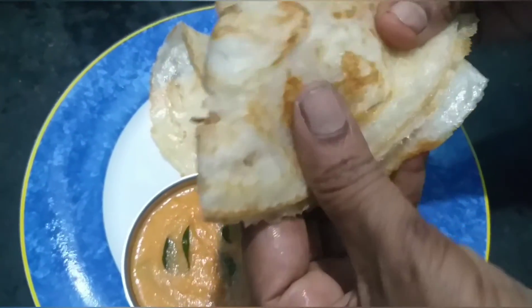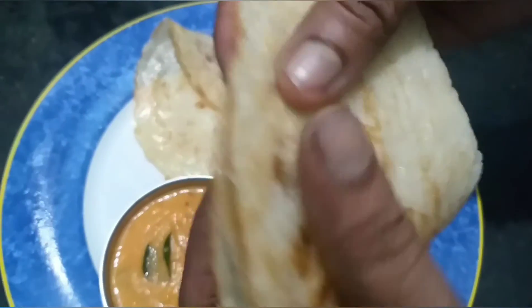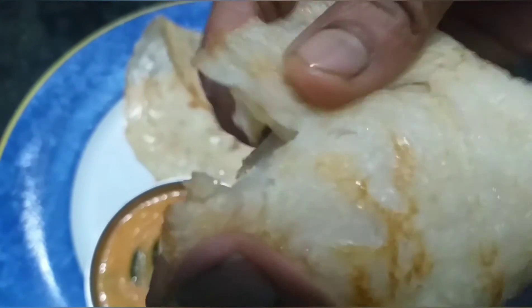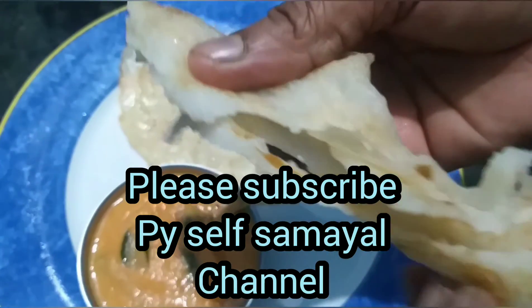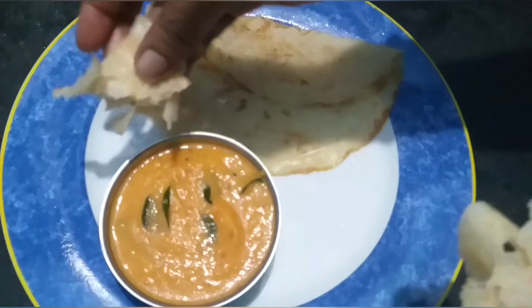Please tell us in the comment box. Please like and share this video. If you like this channel, subscribe to our channel and click the bell icon. Thank you for watching.